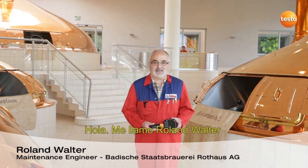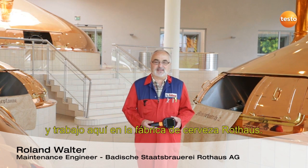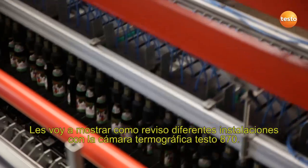Hello, my name is Roland Walter. I work in the maintenance department here at the Rothaus Brewery. I'd like to show you how to check various pieces of equipment using the Testo 870 thermal imager.